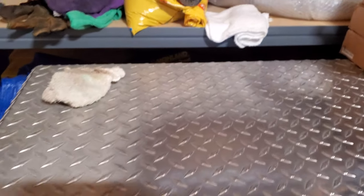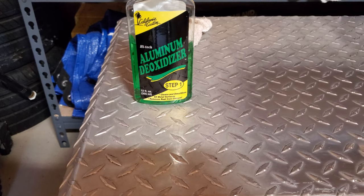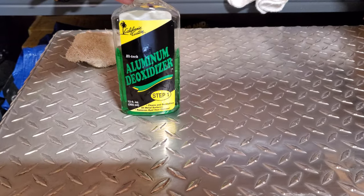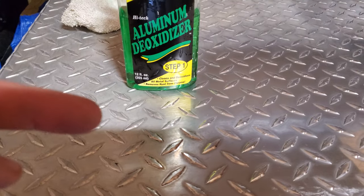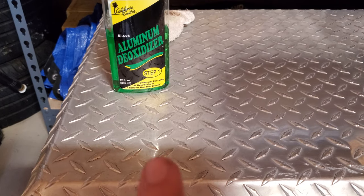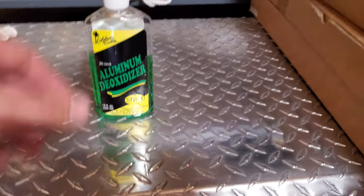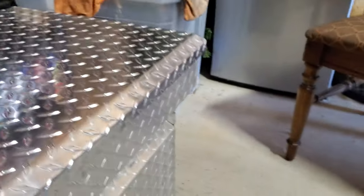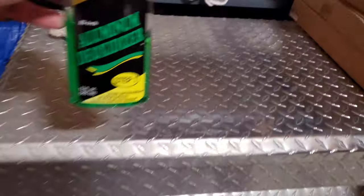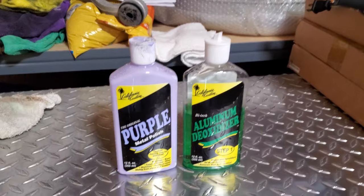And that is it. Right there you can see the difference between what we had before and what we've got now. Over here there's basically no reflection of this bottle, but bring it over here and you can see the halfway point between shine and no shine. On the 20-something-year-old section you can barely see the yellow label of the bottle, but over here on the polished section you can see the whole bottle reflected. I've done the top lid over here as well — you can see the reflection clearly.